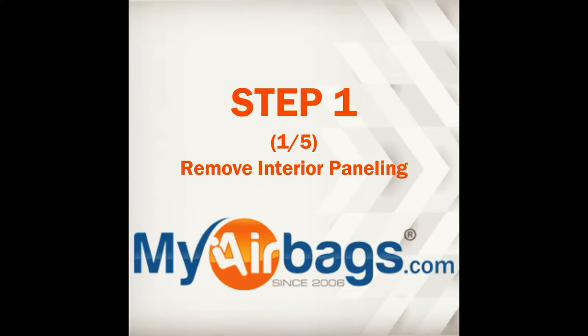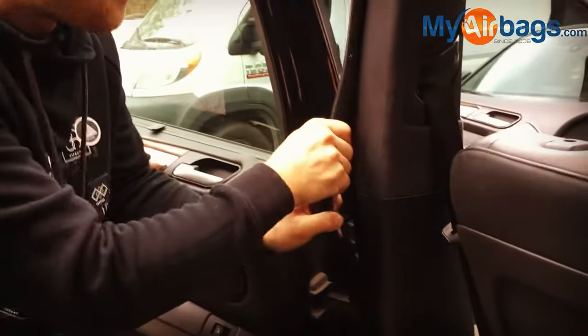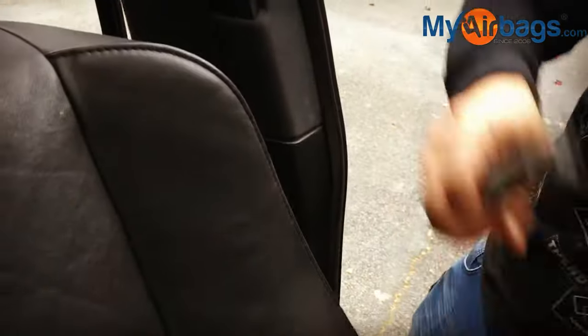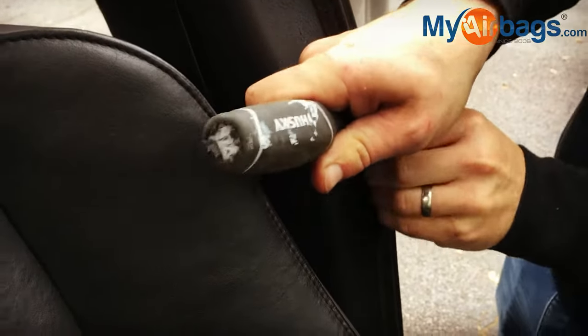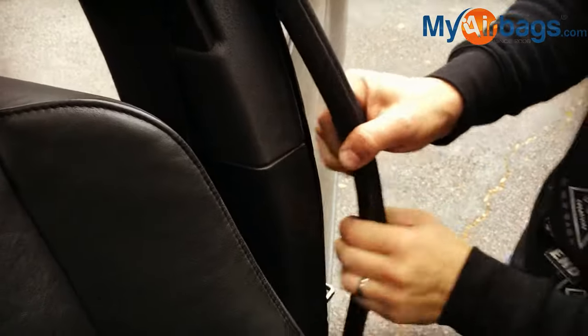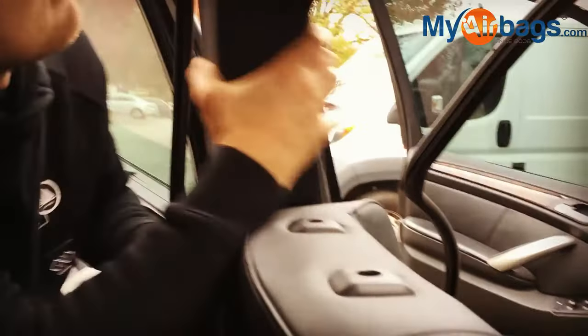Step one is removing the interior paneling. Different cars will have it a little bit different. I like to start out with removing the weather stripping to be able to see the way the paneling is connected to the vehicle. It gives you a little bit more insight into how to remove the rest of the paneling. Most of the time the paneling is just connected with clips.